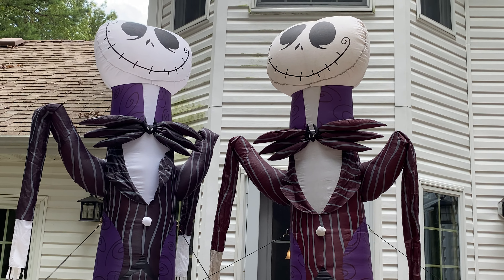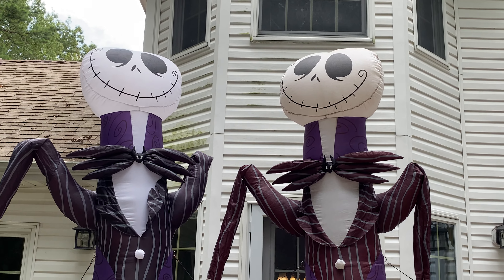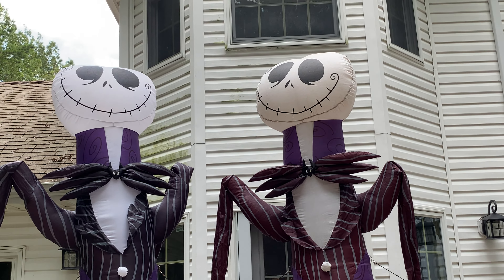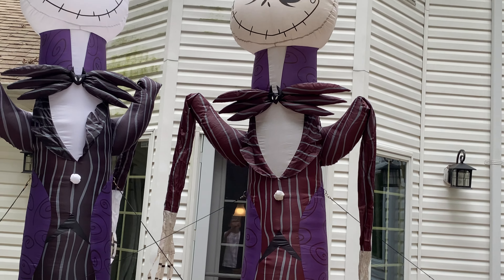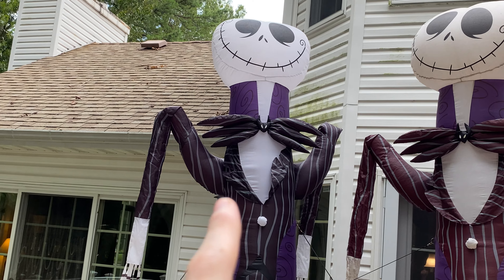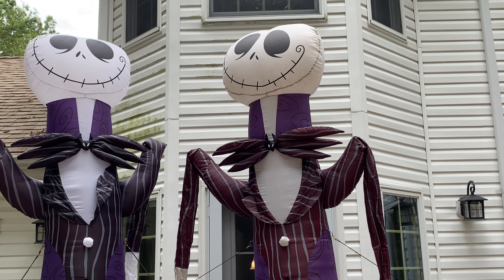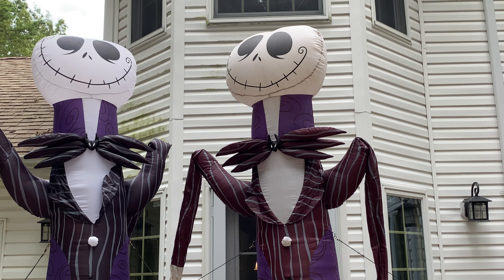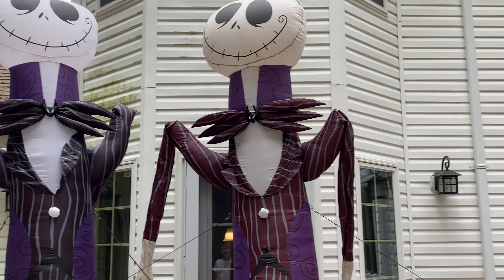Hi guys, this is Holiday Inflatable Fanatic, and I'm here with another video today on the two Disney Store Original Jack Skellington 10-foot Inflatables. These are absolutely awesome, and I actually have two right now. I never realized this, but there's actually two versions of this guy. To the right is the 2004 version, and to the left is the 2005 version. Today I'm just going to be comparing the two and talking about any noticeable differences.